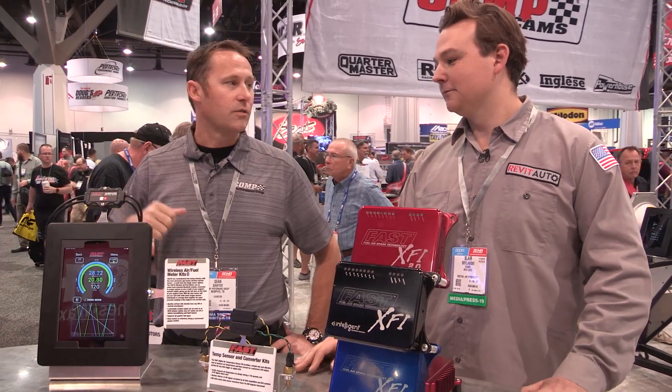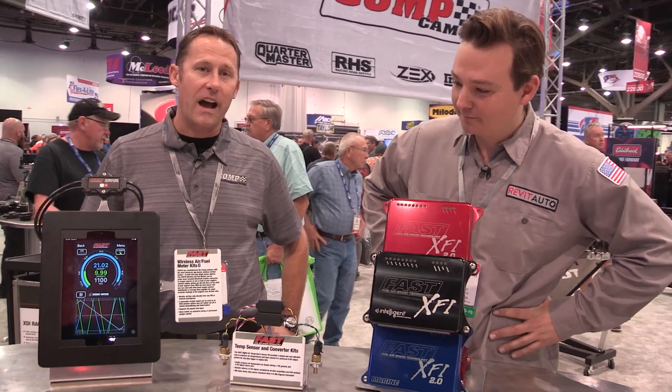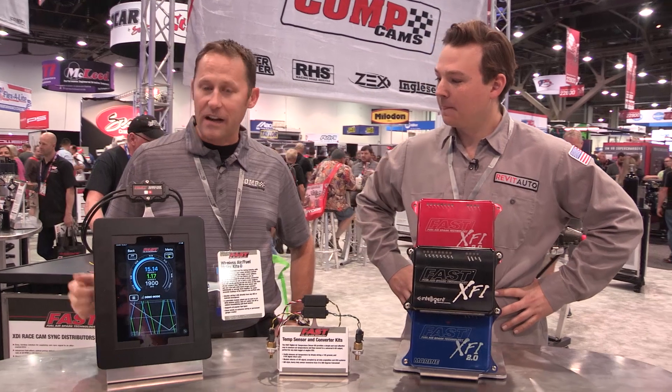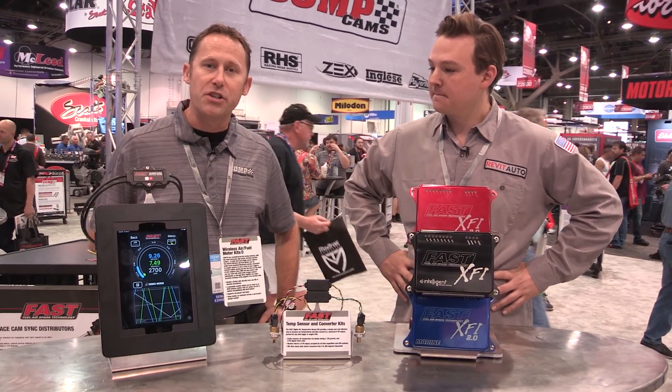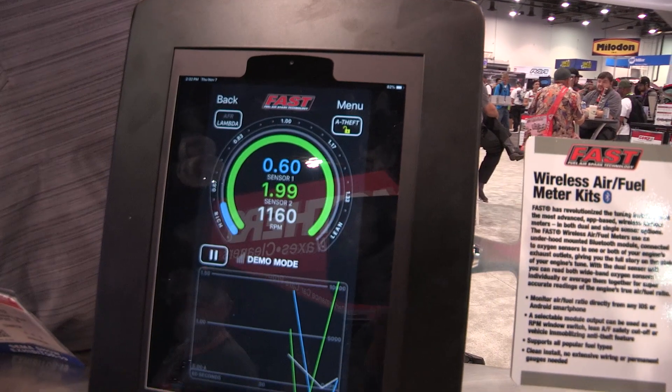Apple or Google, we love you both. With the wired-in harness, you've got a couple extra features. You've got a window switch that you can use for operating nitrous. You've also got, just like our easy programmable TCU system, a little check box you can click on there with the ground output to disable ignition. You can use it as a quick little hidden anti-theft system.